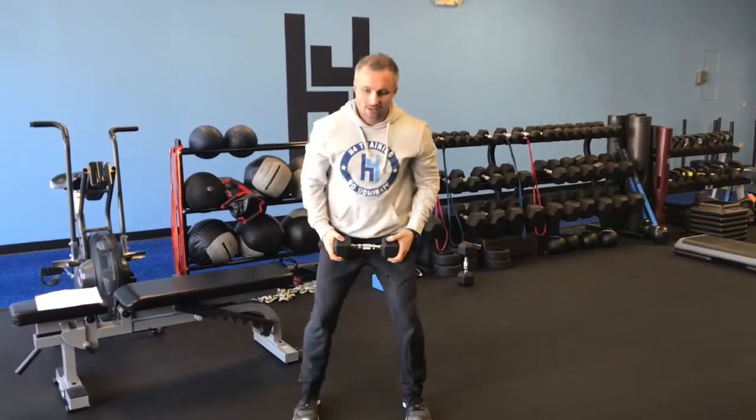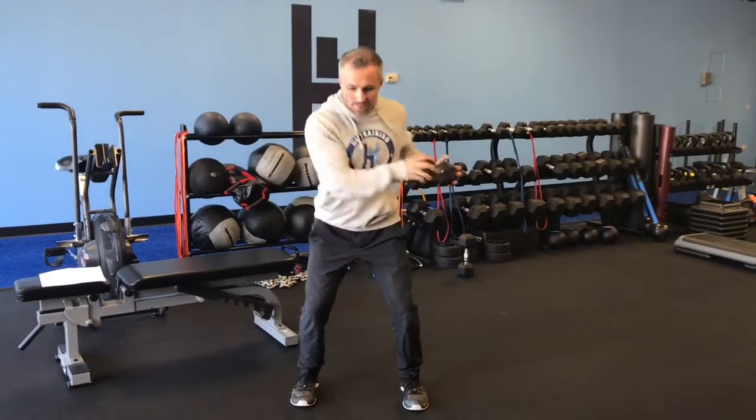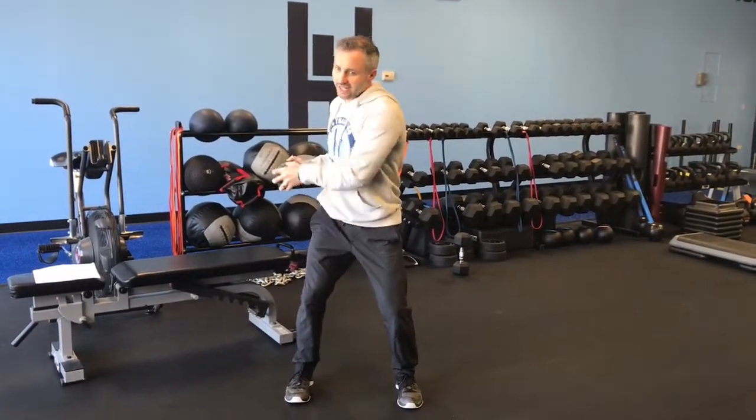Last exercise: athletic position. Throw the weight side to side, 10 each, trying to resist turning and twisting the back into it. So there you go — five exercises, 10 reps of everything. Set your timer for 10 minutes, see how many rounds you can get. Enjoy.